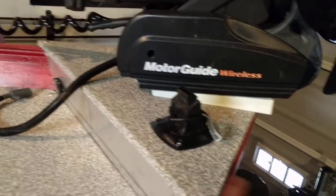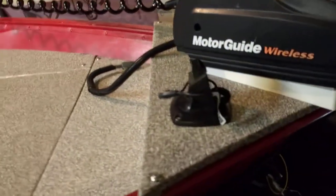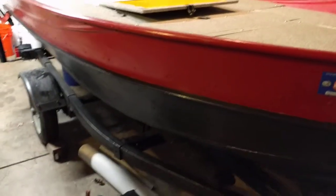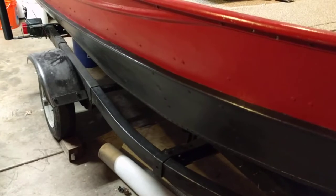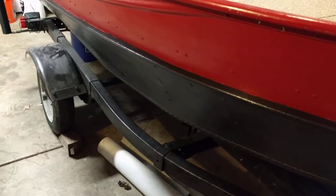I also added this little triangular piece in the front for the bow, just for more guidance. Got a depth finder on there too. All in all, the boat's been pretty good. I got the trailer off an auction for about $28, and after picking it up and registration, everything cost me about a hundred bucks.